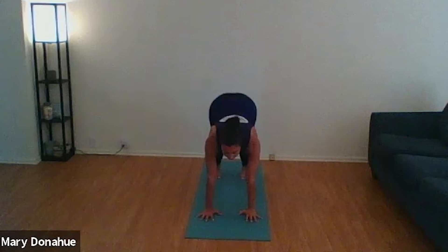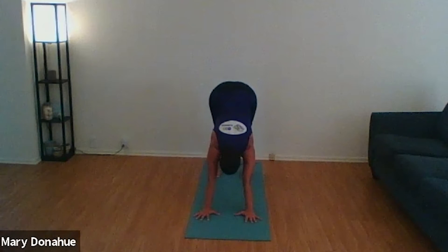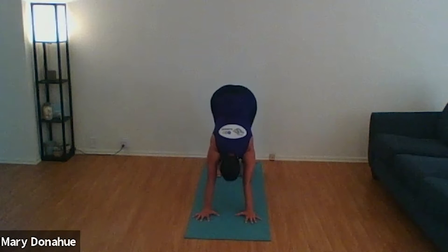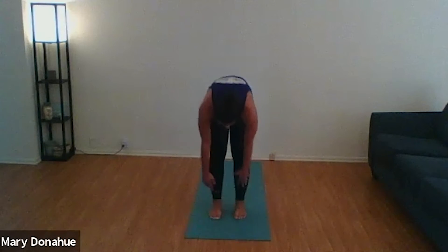Bring our leg back underneath us and find tabletop position just for a moment. Then press our hips up to the sky, reaching for downward facing dog. Dropping our head, pushing and pressing through our shoulders, pressing through the heels of our hands. Our hips reach up high to the sky, knees and ankles soften. Release and relax your neck. Pedal out the feet if you'd like to make any movements here. Then slowly walk your feet up towards the top of the mat and slowly roll up one vertebra at a time.